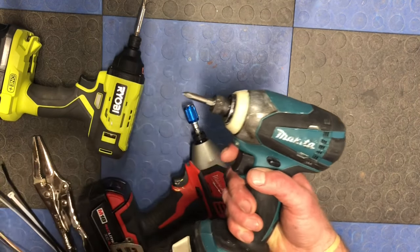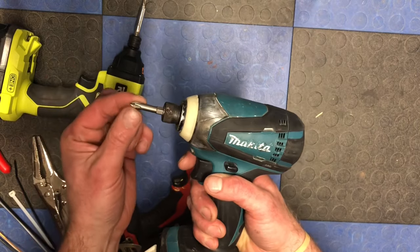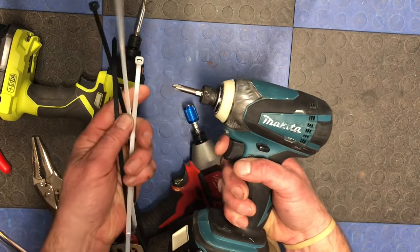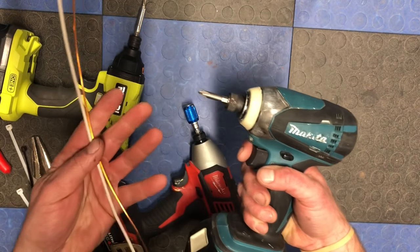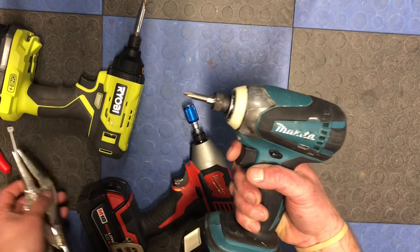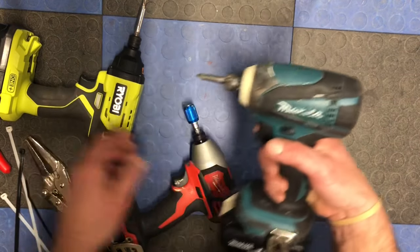With two people it's probably easy to remove — one person holds the chuck out while another grabs a pair of pliers and rips it out. You could put it in a vise maybe if you have one. But if you don't, I want to show you guys a quick trick using zip ties.